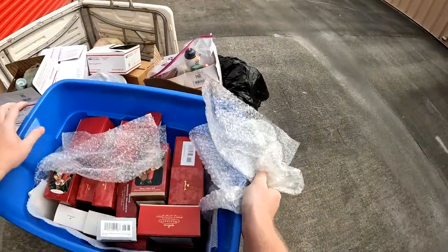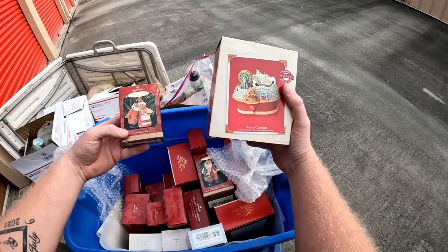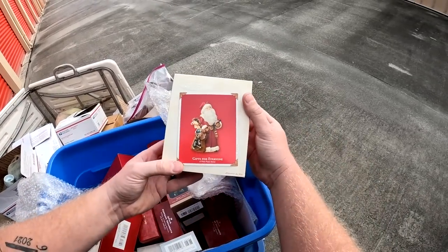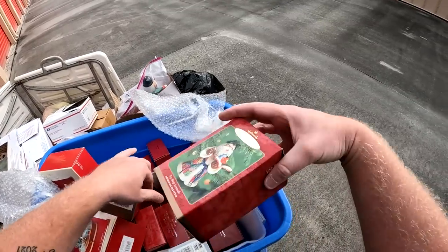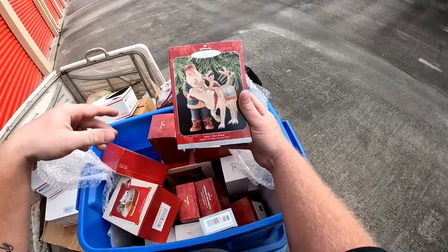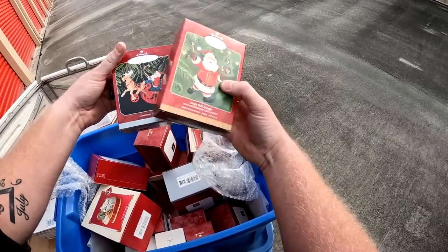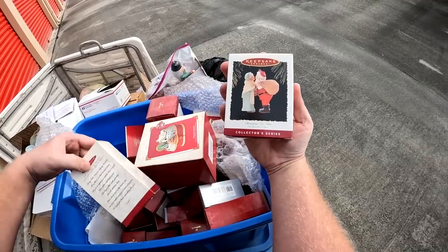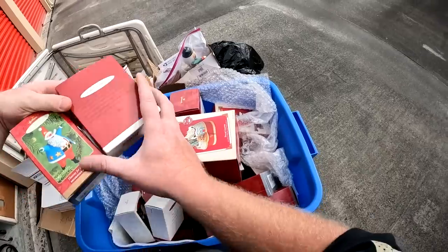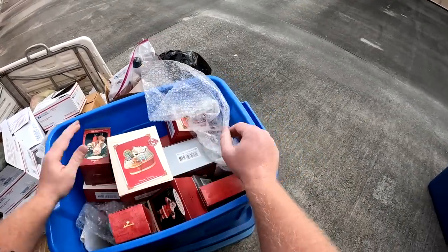More Hallmark ornaments — are they any good though? Wow, Polar Coaster — that is so cool! American Patriot Santa, 'Gifts for Everyone' — mainly generic Santa stuff. Christmas Tree Dreams, it's a big one. Santa Dear Friend. Jingle Bell Kringle, Christmas Sleigh Ride, Christmas Eve Kiss, Merry Old Santa. Coca-Cola Santa, and Hooray for USA. All these are going to get packed up and coming with me today.